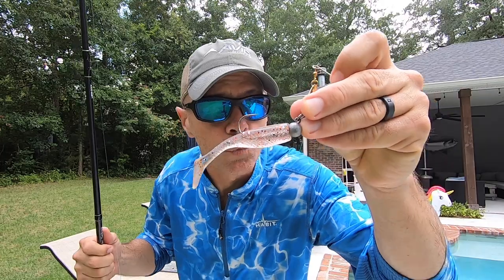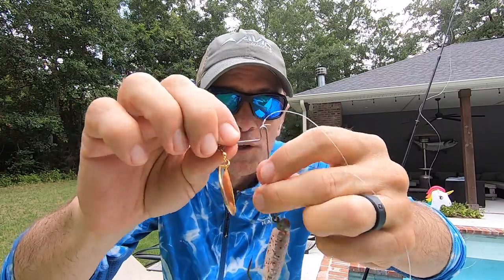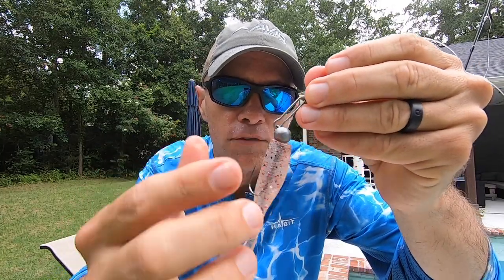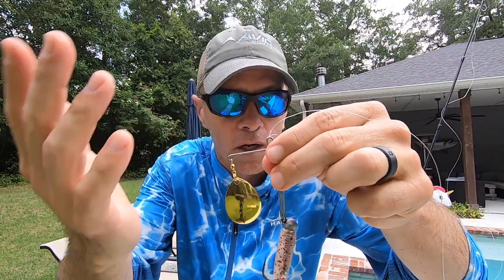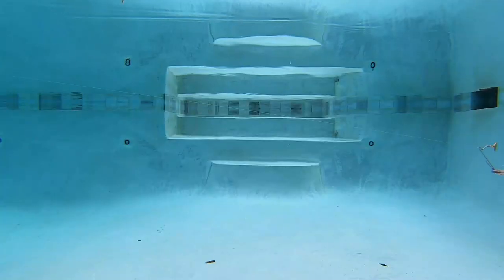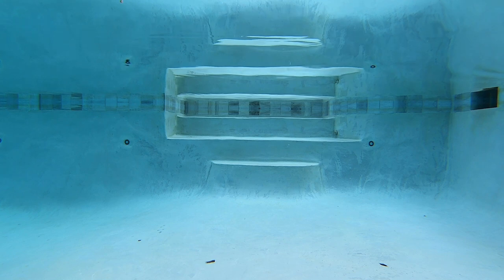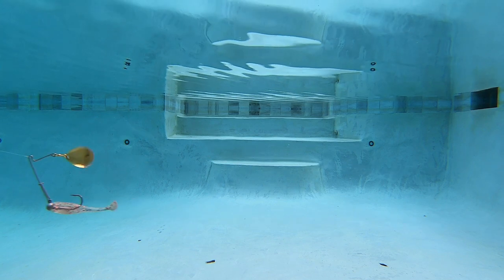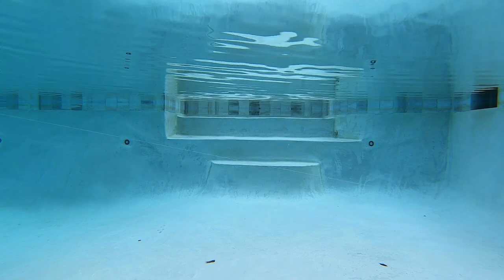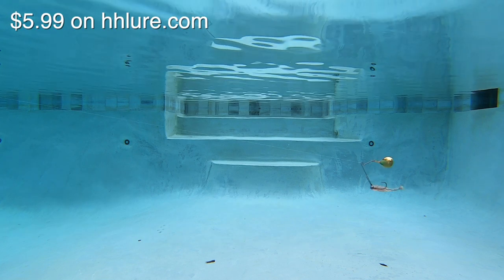Next up is the H&H Redfish Jig Spinner, which is actually designed to catch redfish — therefore the wire is much beefier, really really stout. I've got it teamed with a quarter-ounce Death Grip jig head and a Shrimp Creole Matrix Shad. These come unrigged in a pack of three. I actually like this one more than I expected. Obviously that thick wire is pretty prominent in the crystal clear pool, but the whole bait really has a great deal of movement.